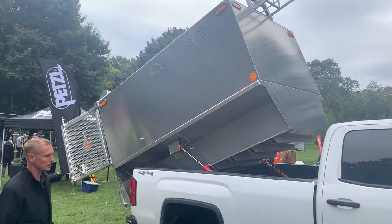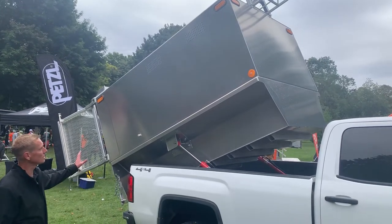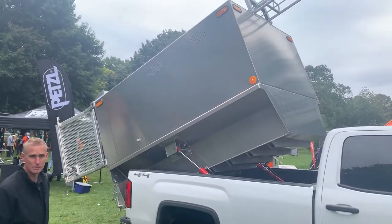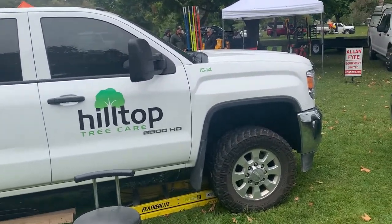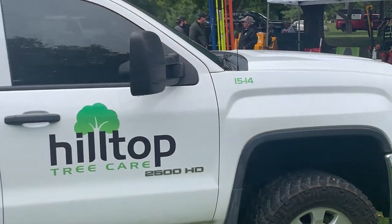You have about 8 cubic yard chipping capacity, but obviously fully aluminum. You can put it in basically any pickup truck. It's power up, power down. It's lightweight. Again, obviously because it's aluminum, it's going to last.